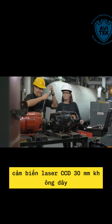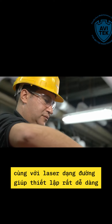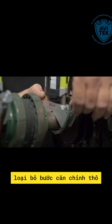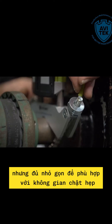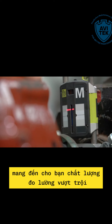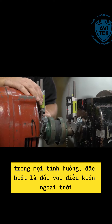The wireless 30mm CCD sensors together with line lasers make setting up very easy. It also handles long distances, eliminating the need for rough alignment, yet compact enough to fit into tight spaces. CCD technology gives you outstanding measurement quality in every situation, especially for outdoor conditions.